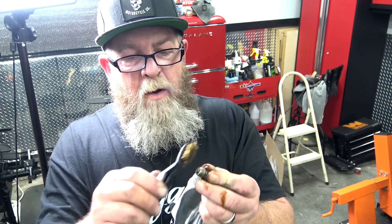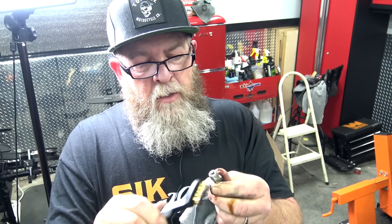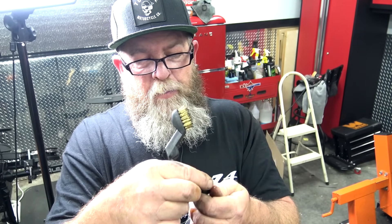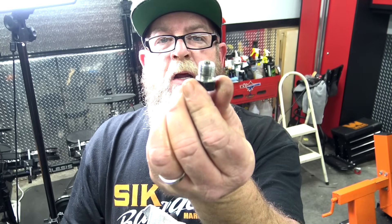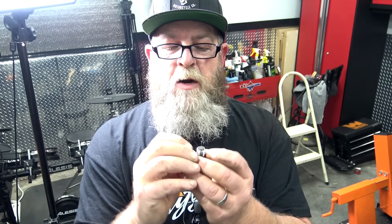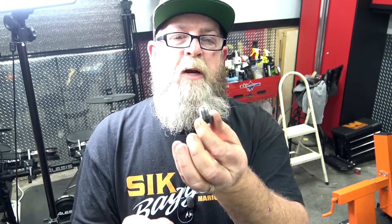Take that old o-ring off, then take your wire brush and clean up all around the plug threads — you never know who did the last oil change or if they used any pipe dope. Clean everything up until it looks brand new. Bust into your o-ring kit, get a new o-ring, and slide it all the way back on. You're doing all this while the oil is draining, so it's ready to go as soon as the oil finishes draining.